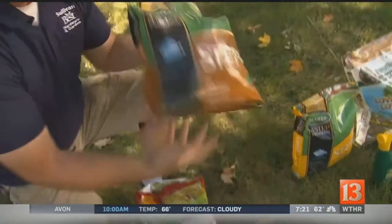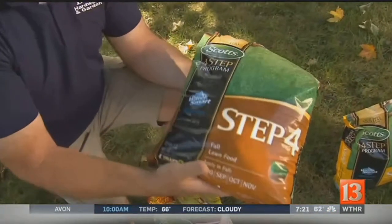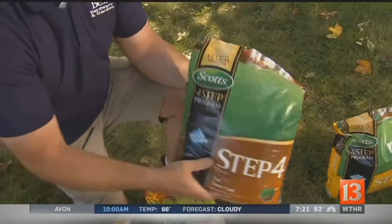If you already have some lawn food — just a plain fertilizer, step four, step three — anything that has lawn fertilization, you can use it in the fall. If you want to buy the bag that says fall, awesome, no problem.